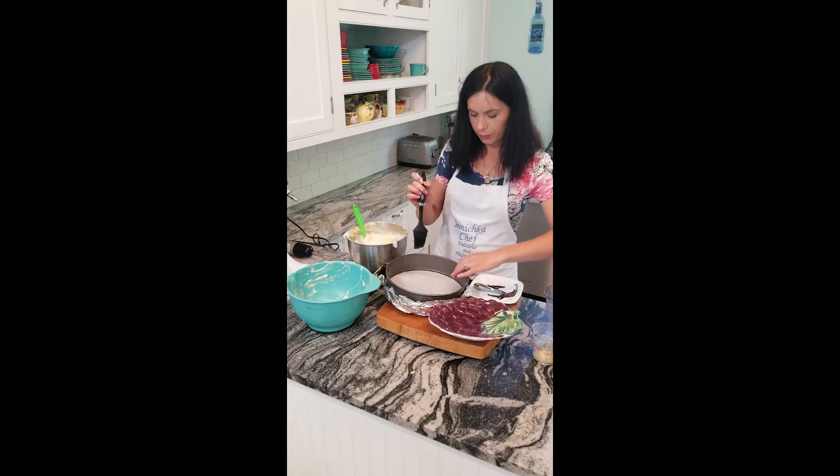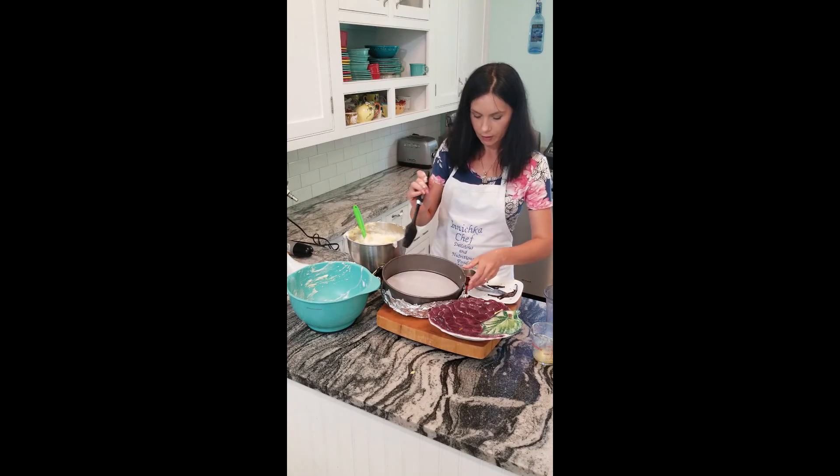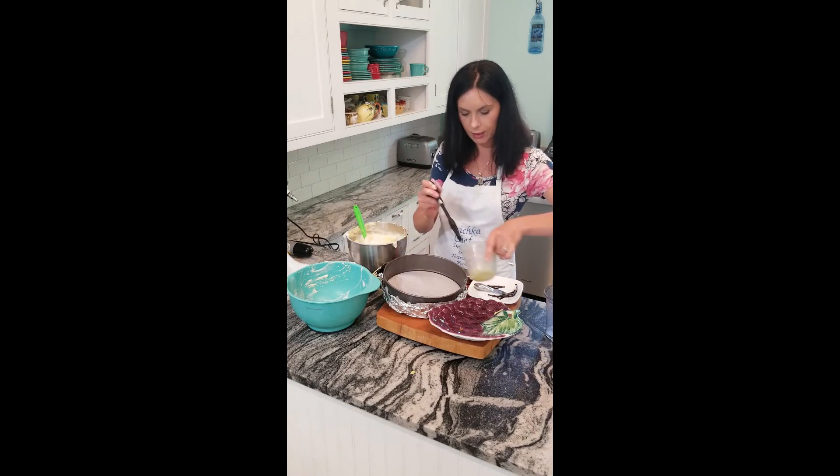I put paper on the bottom and oil on the sides, just in case. We need to pour the batter in as carefully as we can.